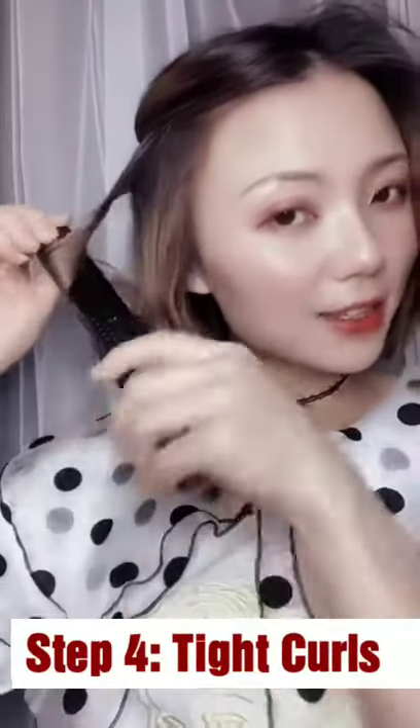Step 4: Tight curls. Please, please and release.